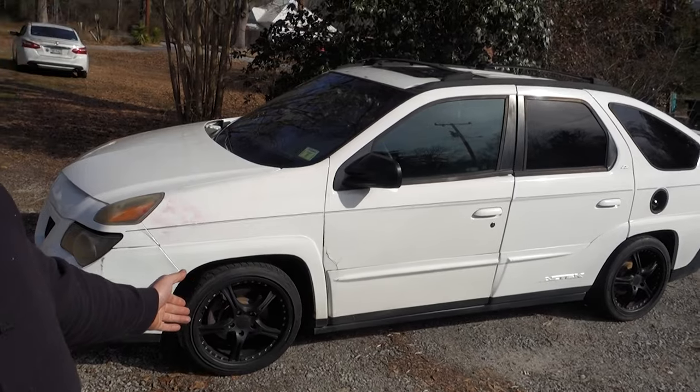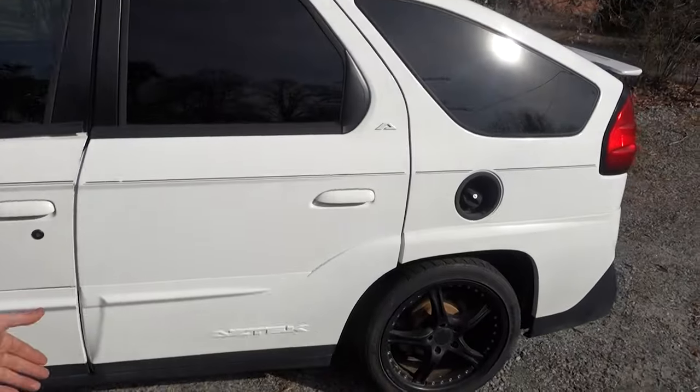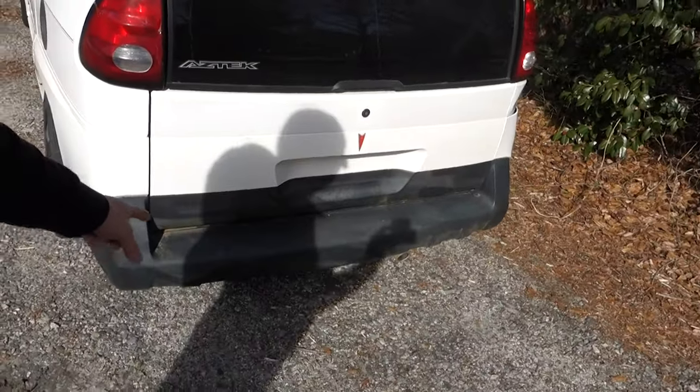I sprayed it off because this thing was like dirty green — it was nasty. Still needs a little bit of love. See here on the back bumper, you can still kind of see it.